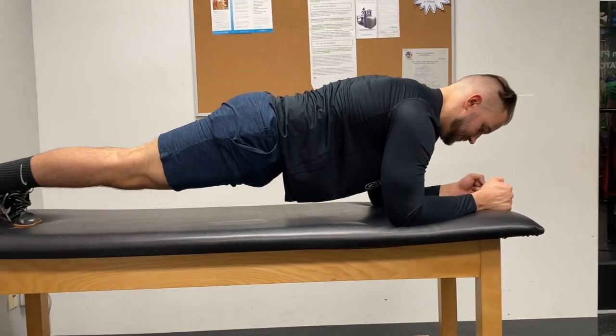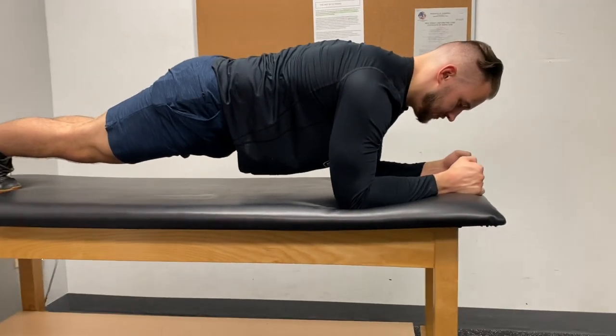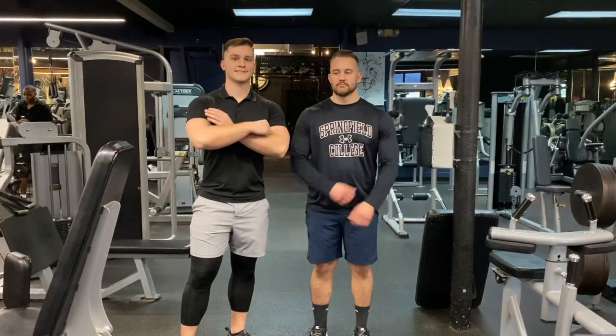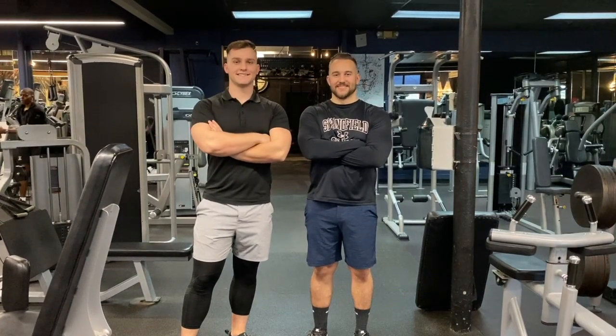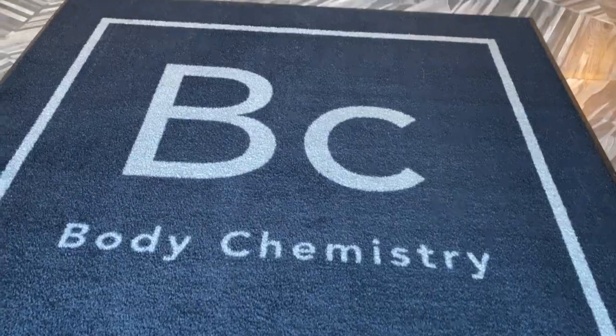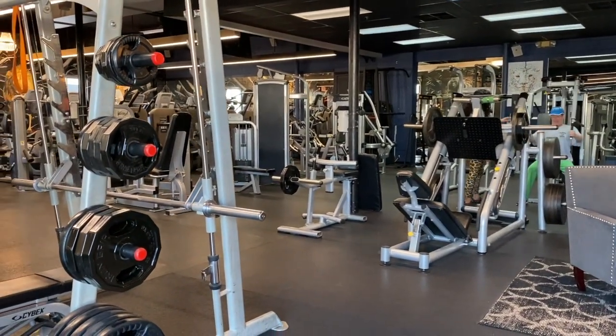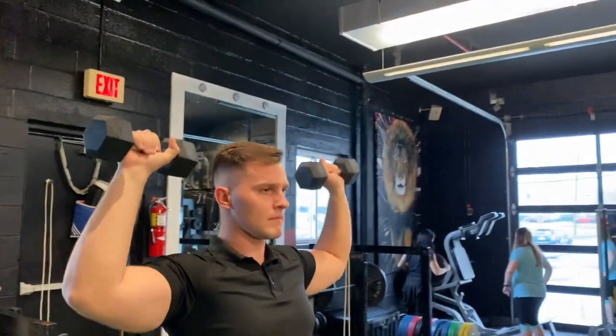To end the workout, everyone's favorite: a plank. Keep that core engaged, squeeze your butt, shoulders are square right under the shoulder blade, and hold. Thank you so much for watching — we hope it helps you while you work out at home. Please stay safe. All the repetitions for the circuit will be listed in the description. If you have any questions, please reach out to myself or Sean. Thanks, take care, bye!